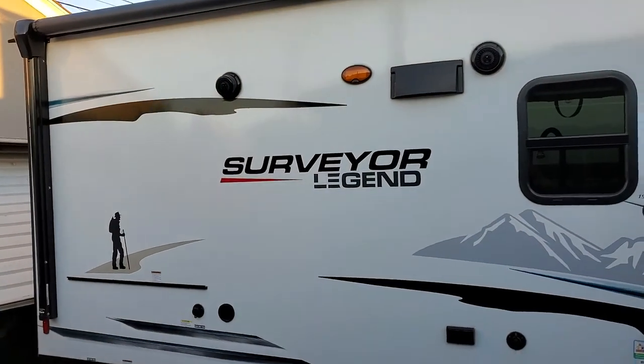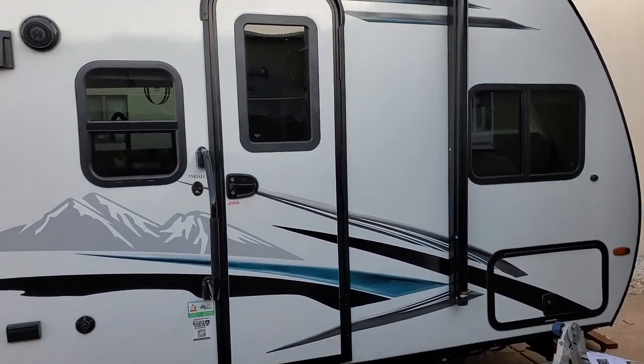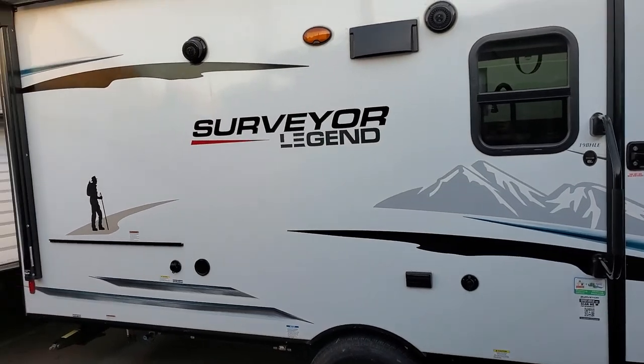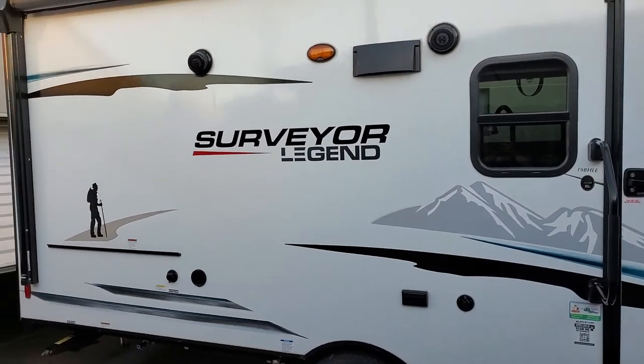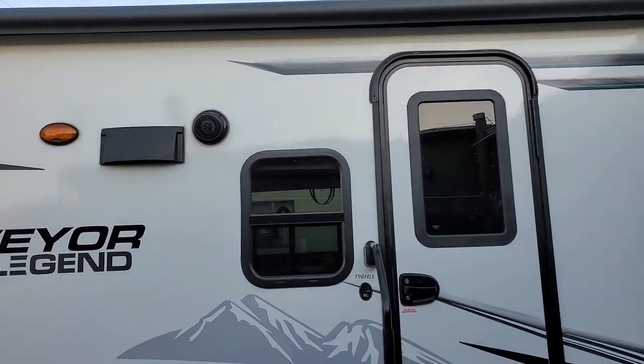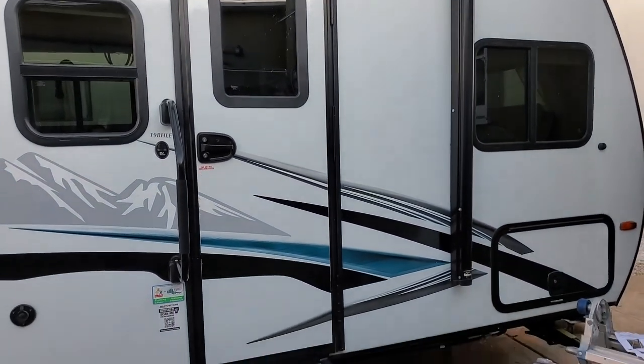Hello everyone. As you may or may not know, we went out and bought a new travel trailer. We saw the GeoPro and bought this Surveyor Legend 19BHLE. It's a 2021 and we got it brand new. We got a great deal on it from a Camping World in Sherman, Texas from a salesman named Craig. I recommend you look him up — he's a really cool guy.